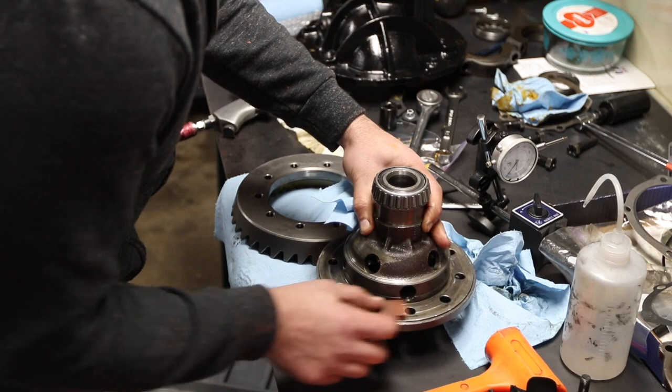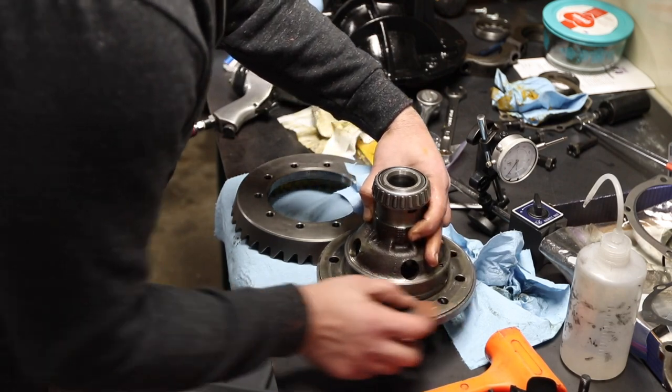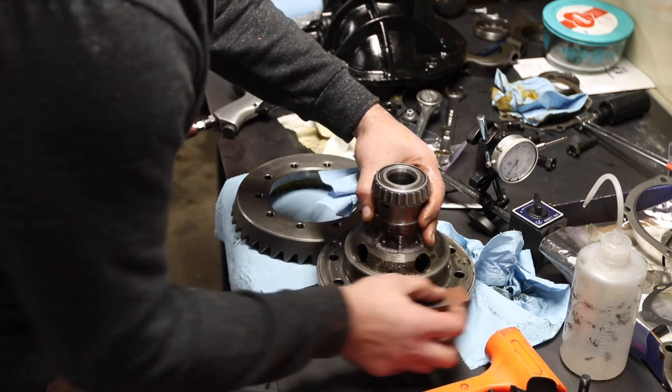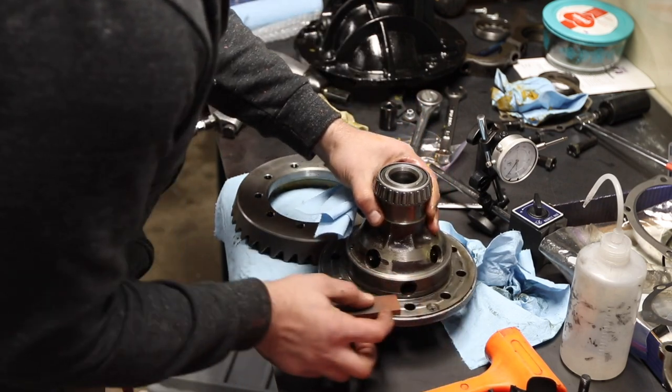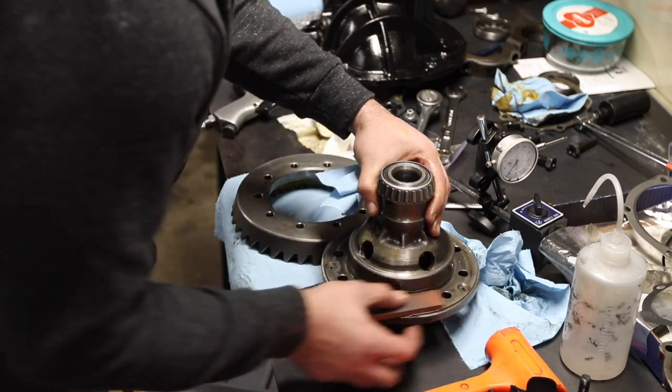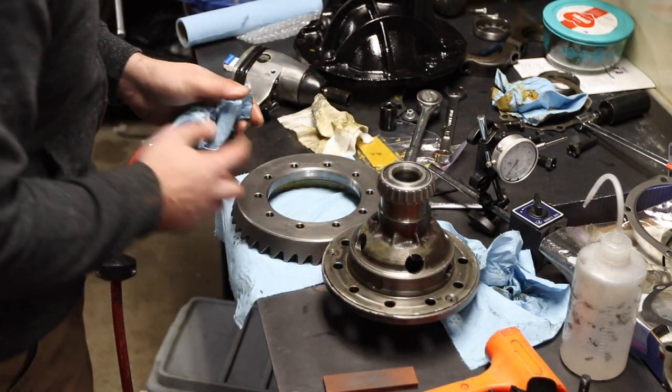I think it was like 1 or 2 thousandths on the ring gear. I also took that stone to the surface where the carrier meets the pinion carrier. It's a two-part carrier, and in the next clip you'll see where I actually press the bearing races into that pinion carrier.